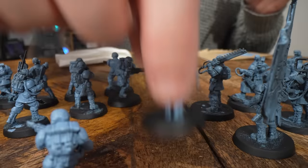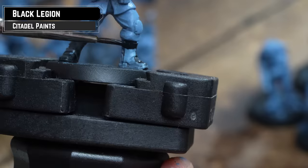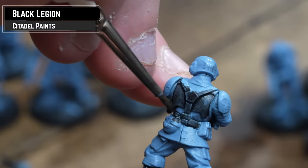Our first step is to pick out all the black sections using Black Legion. This will be the armour, the weapons, and the leather details like the boots and gloves. You could paint your leather brown, but as we're going for speed, we're going with black. But we'll show you a cool trick to differentiate the two materials later on.